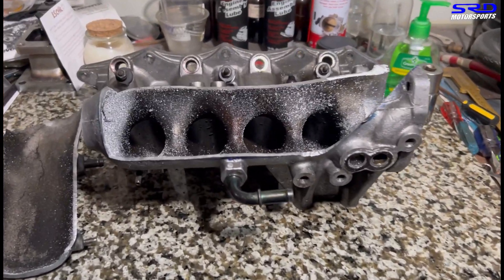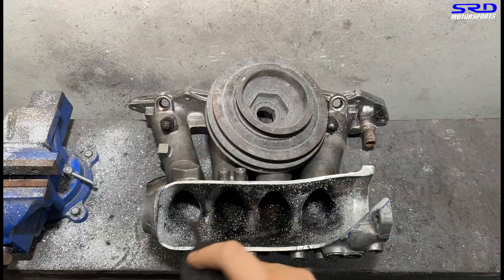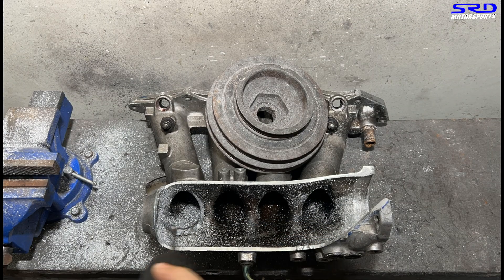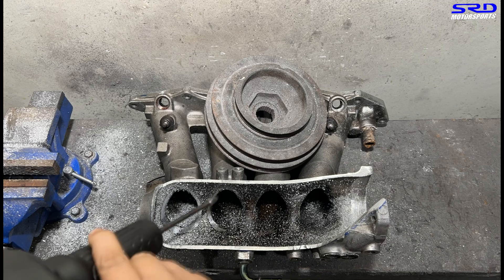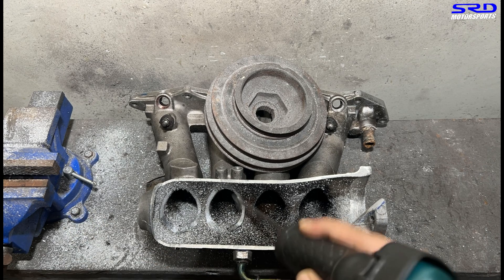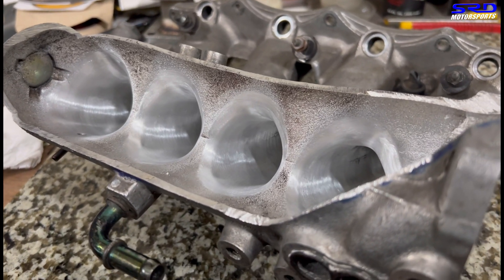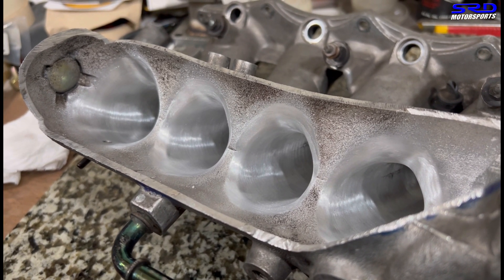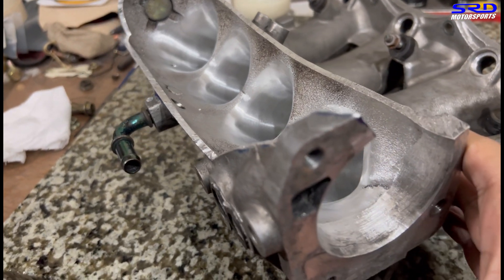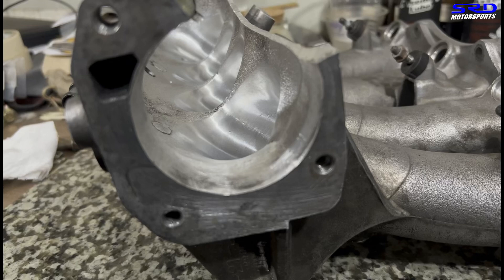Here it is — we cut it open, showing you before we start porting. We started flurrying out the opening with a carbide to get the shape. We actually have a complete detailed video of the P30 intake and we finish it like this. Link will be in the description below for the full video of the P30 intake manifold — you can check out how we did it, the taper we go for, and all the other details.